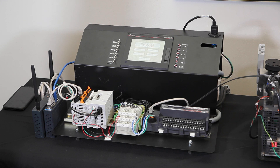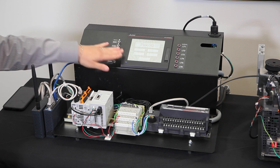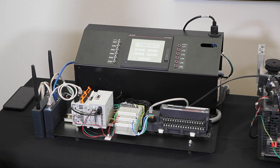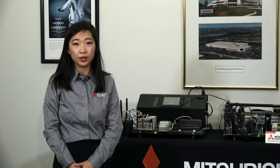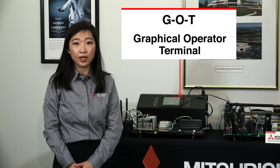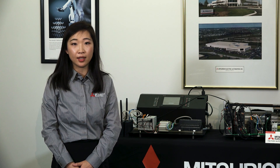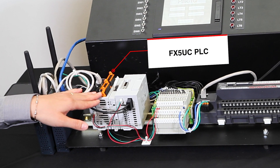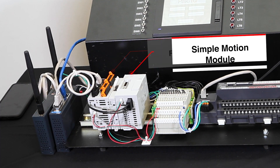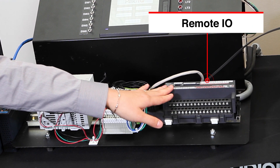Coming back to the control box, you can see we have what is commonly known as an HMI. You may hear people affiliated with our company call this a GOT, as our lineup of HMI is known as the GOT 2000 series. GOT stands for Graphical Operator Terminal, and is functionally the same as an HMI. Here is our super slim FX5UC PLC, together with Simple Motion Module. And then we have a remote I/O on the Ethernet.